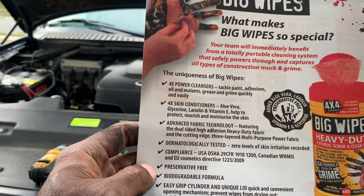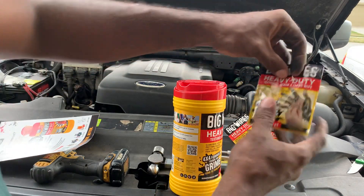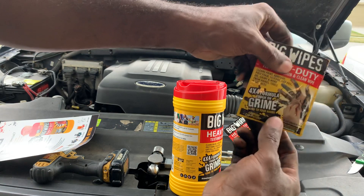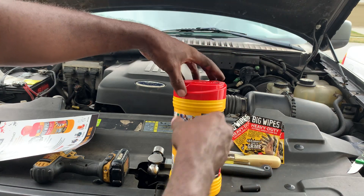These are OSHA and Canadian WHMIS approved, which is pretty cool. So with these dirty hands, we're going to try them out — I have not used them yet. And I'm going to give some of these away: first three people that comment will get a pack of these wipes for free, and I'll throw something in there extra too.